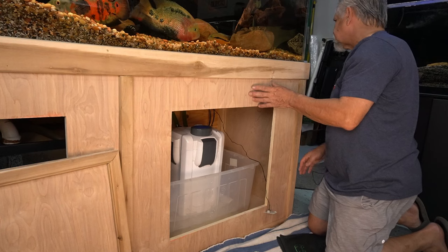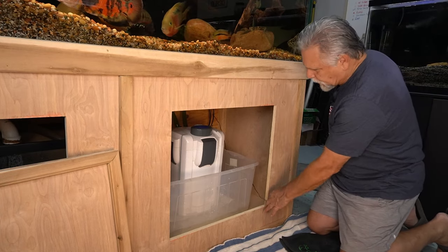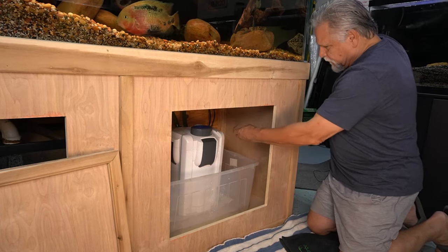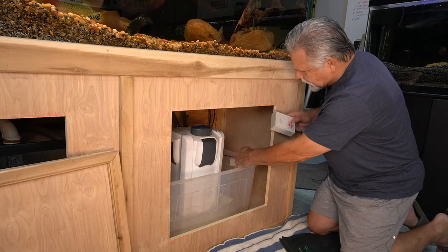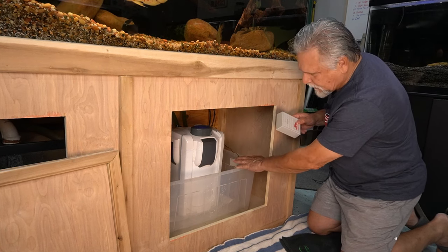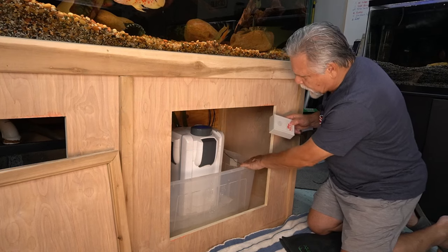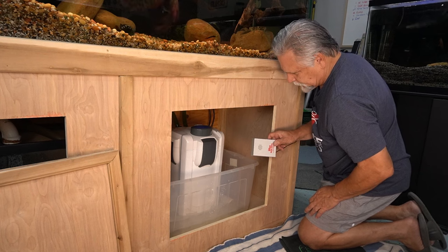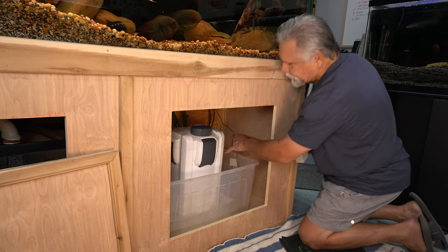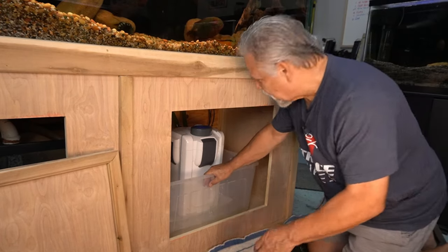I have this unit here — it's called a Watchdog Alarm. What happened is this tub, which I always suggest you keep your canister filters in, started to get a little bit of water in it. That alerted me that something was not right. That little watchdog — I paid, I don't know, 15 bucks for it — paid for itself.